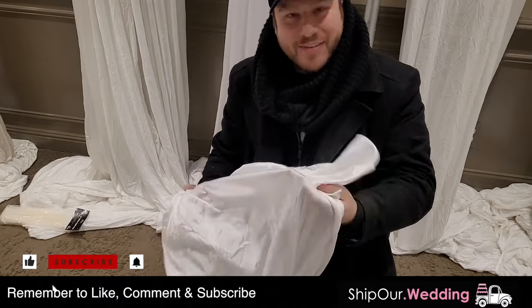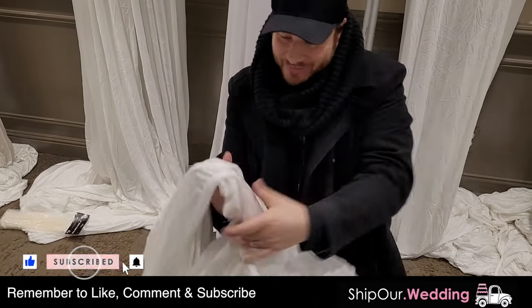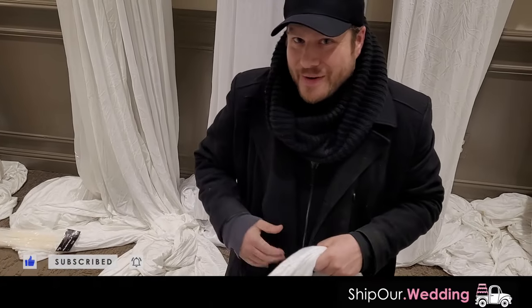If you haven't done so yet, make sure you like, comment, and subscribe for more DIY tutorial videos. And also click that notification bell while you're at it.